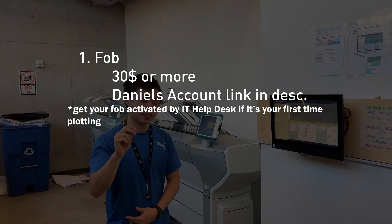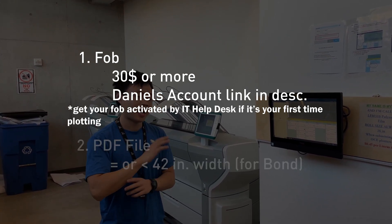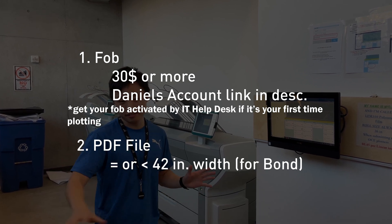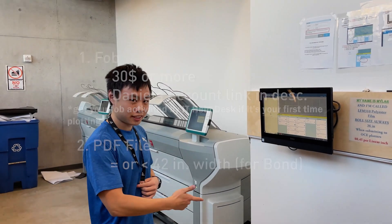A fob with at least $30 on it, and a file that is at most 42 inches long by however long you want. And now we will move on to the printing settings.